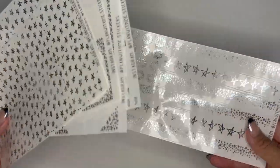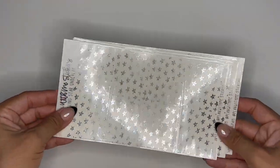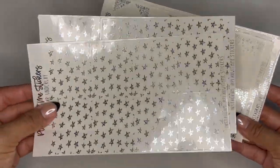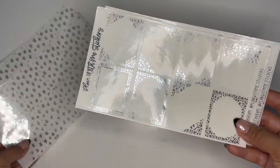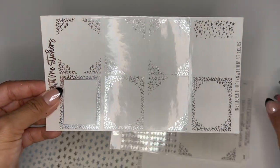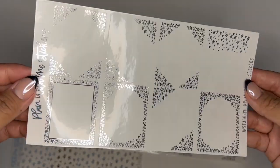I feel like it has everything I would need for a foil bundle. So you have two pages of the underlays — this is the Falling Stars format. Two pages of that. You have one full page of full box overlays, so it comes with eight.